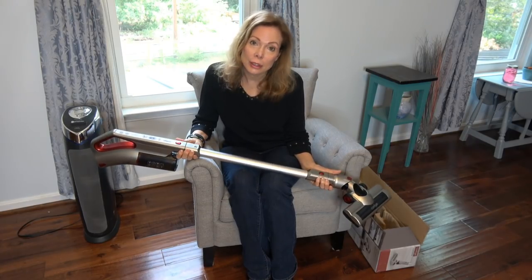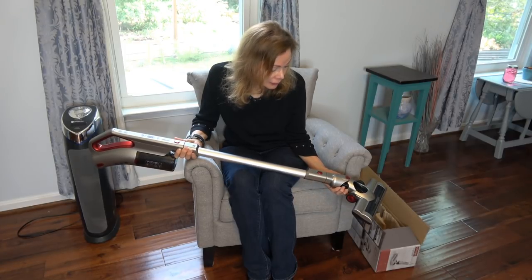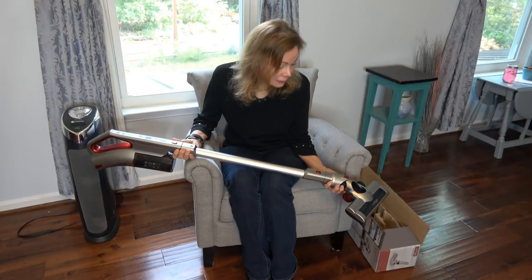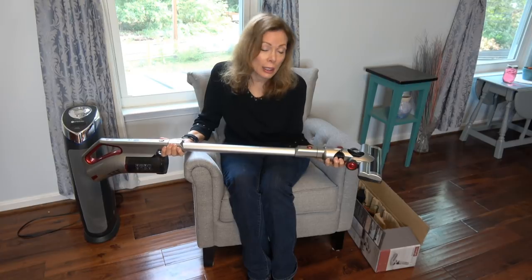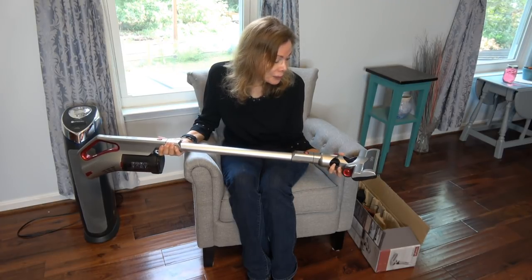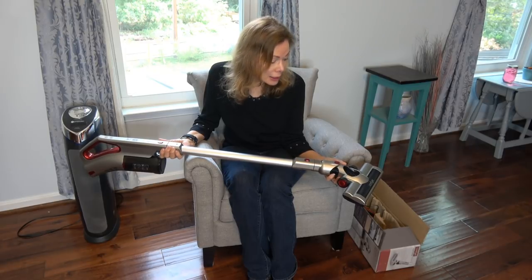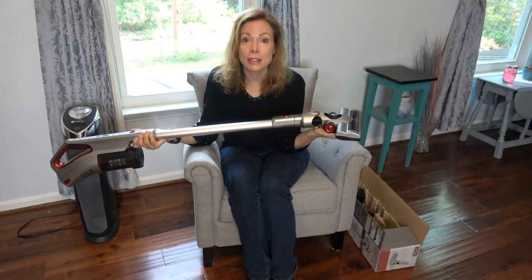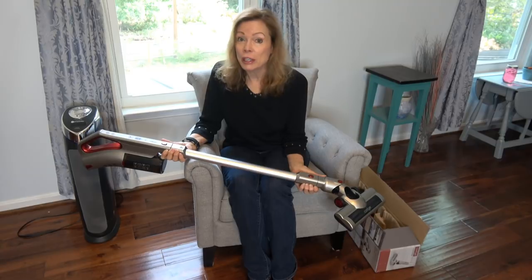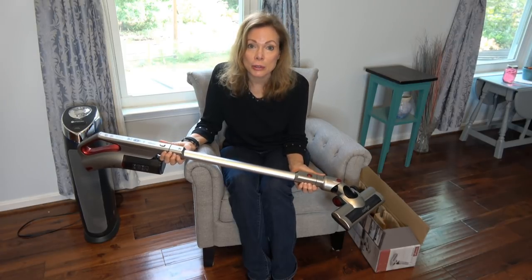So this is the Comfier 2-in-1 stick vac. It has cyclonic power. It's bagless. It's cordless. I think I'm going to get a lot of use out of it because it's very versatile. I don't like being stuck with a cord — this is quick and easy. I love the light in the front; I haven't seen a light on a smaller stick vac like this before, and it's a really great feature that comes in very handy. I also like that it lies flat so you can get under furniture. I'll update the description below with any information or issues. Please check the description section, and there are links to our social media. Thanks for watching.